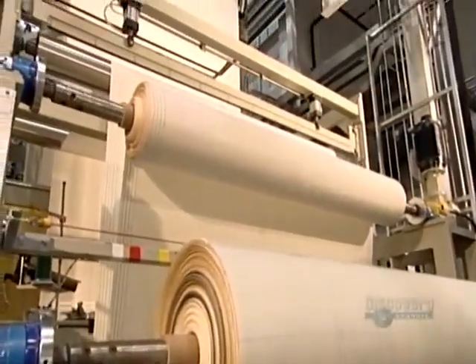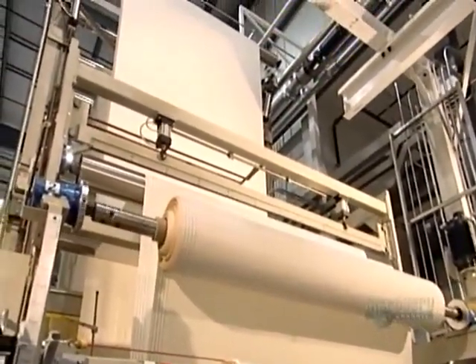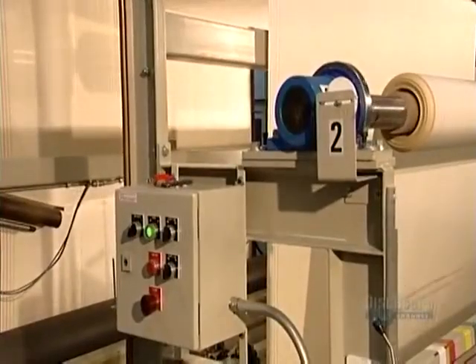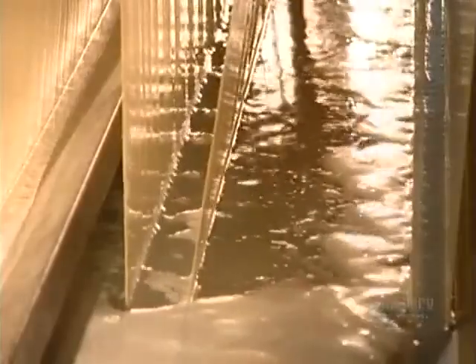Next, it's on to the scouring station. Here a machine unwinds the airbag fabric, as rollers guide it towards a wash and dry system that's 36 meters long. The rollers draw the airbag material through a number of big wash tanks to ensure a thorough cleaning.